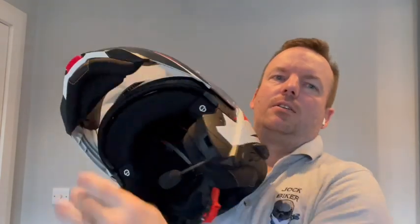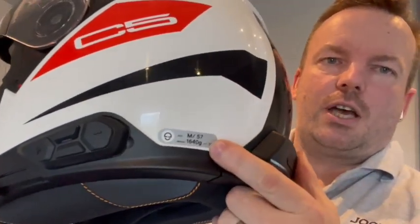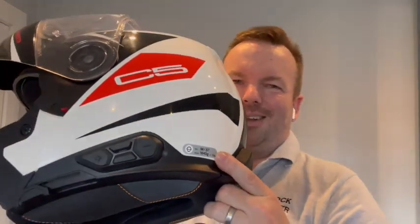In terms of fit, this is a medium 57 in HJC. I'm a large in Shoei. I tried the large on this and it was massive — the head was floating around inside — so I went for the medium. It fits, it's nice and snug, a little bit tight in a couple of points but as with all helmets that will ease off.